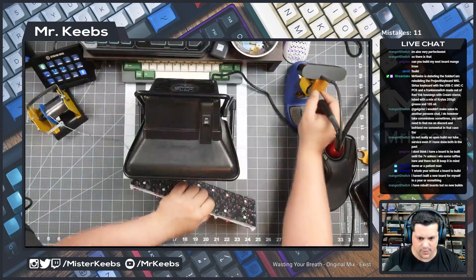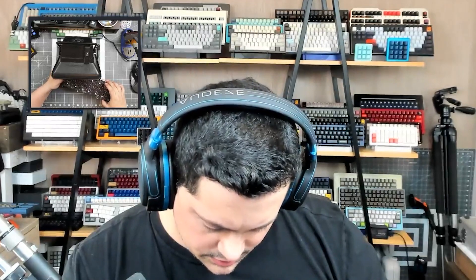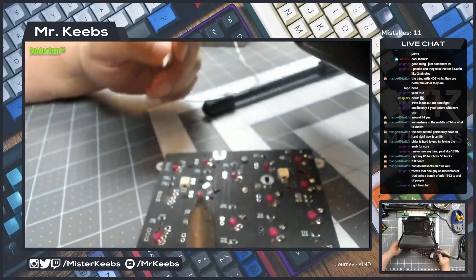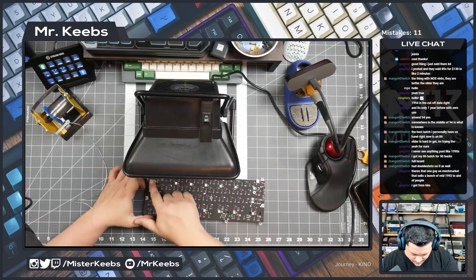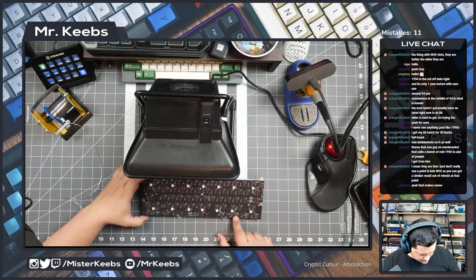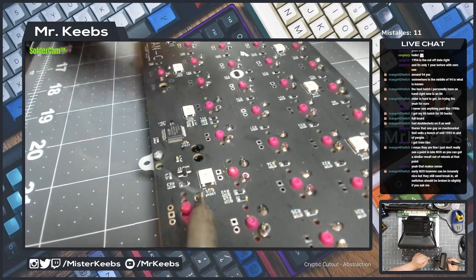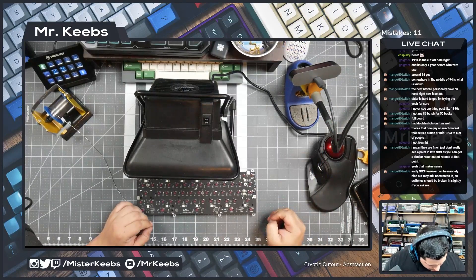Yeah, it seems like those switches are fine, let's continue. All right, so that row is ready. Now we can start soldering the intermediary rows — the two rows in between. I think we got everything, let me just make sure... we missed one joint here. And now I think we're done.